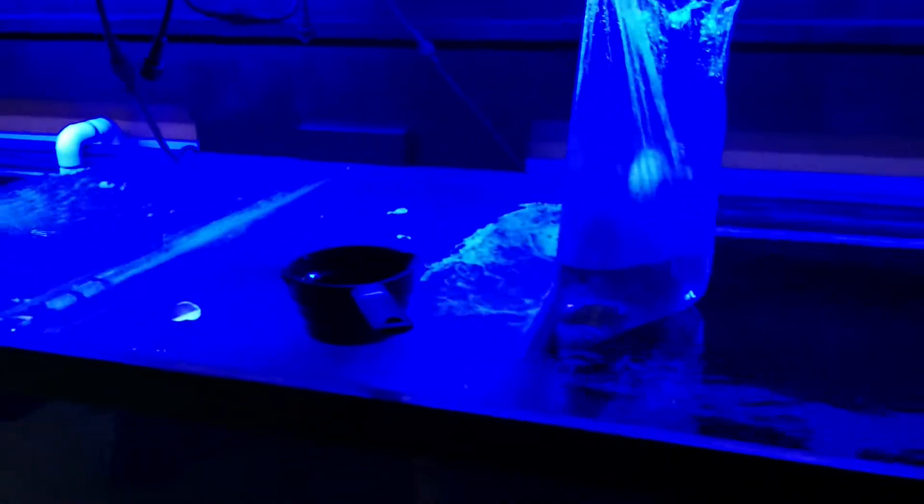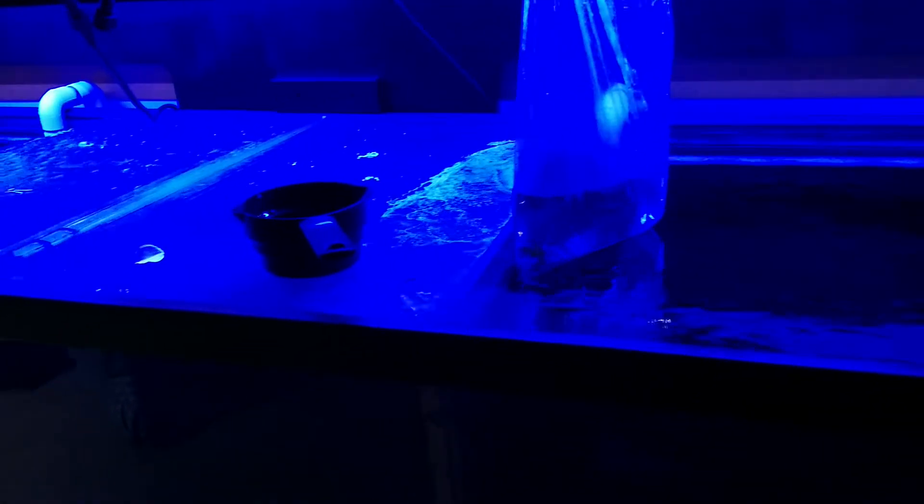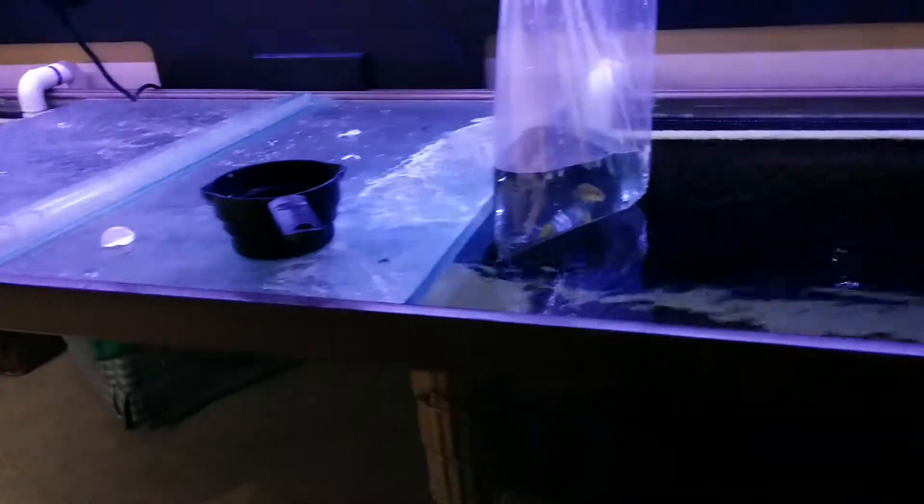Hey YouTube, I just want to do a quick update. I went to the fish store today and picked up some driftwood for one of my tanks, and I picked up a couple compressiceps that were on sale.